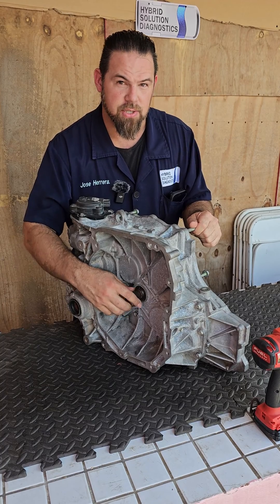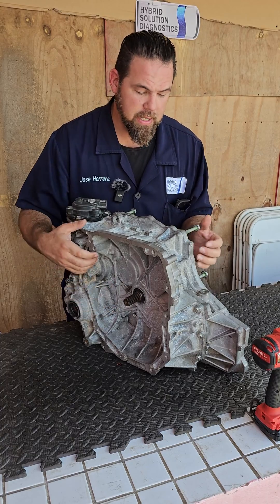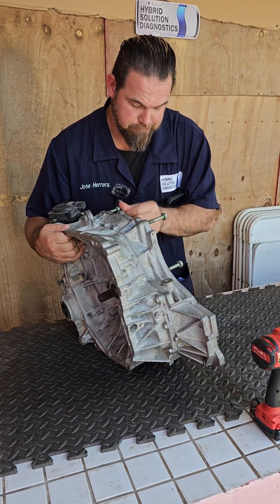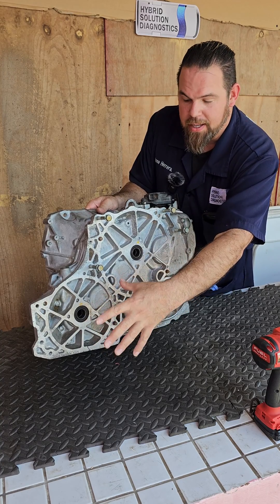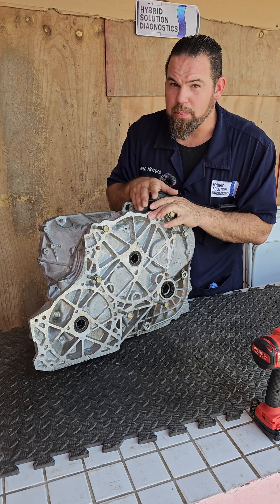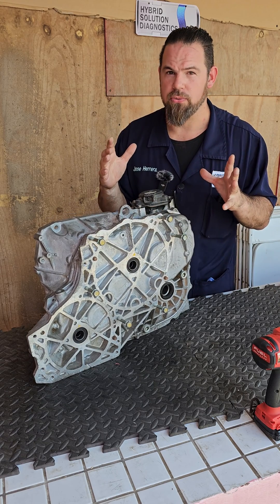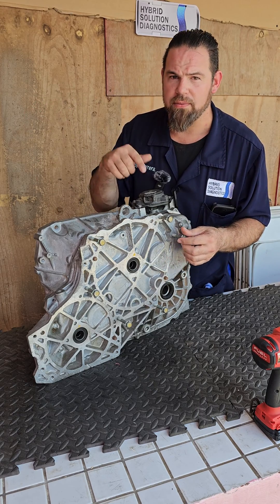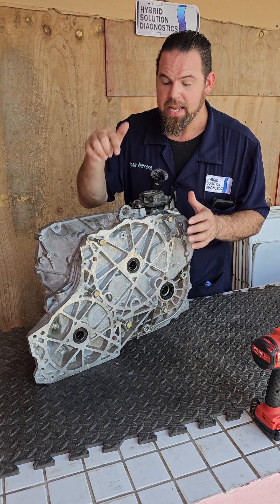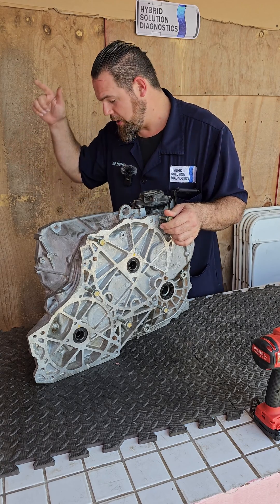This is the input shaft that connects directly to the internal combustion engine crankshaft. Once it spins, it's connected directly to Motor Generator Number One right here. Motor Generator Number One is just a starter and generator. There's a huge controversy — people think the internal combustion engine can also drive the vehicle, but it doesn't work like that. Nissan e-Power is only electrically driven.